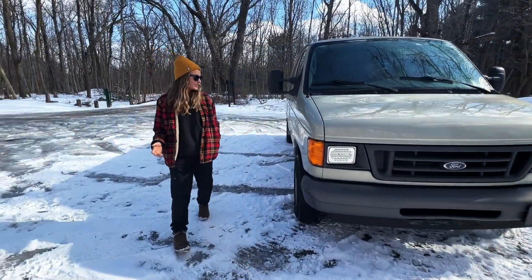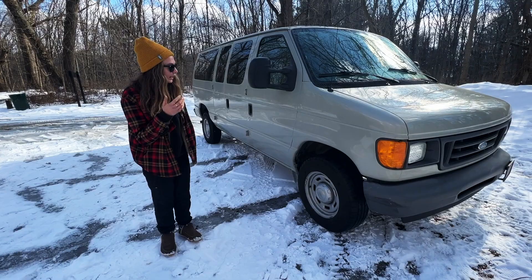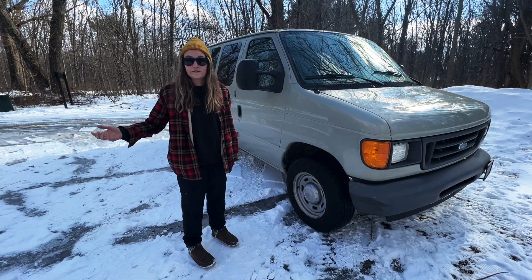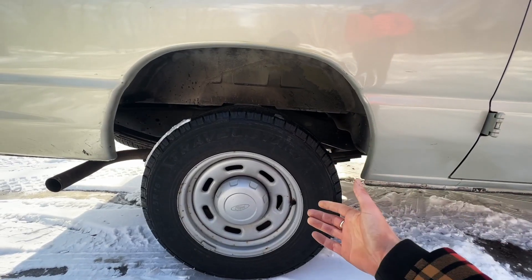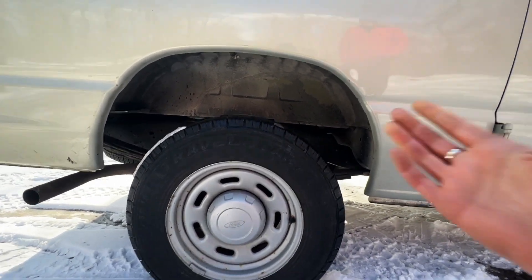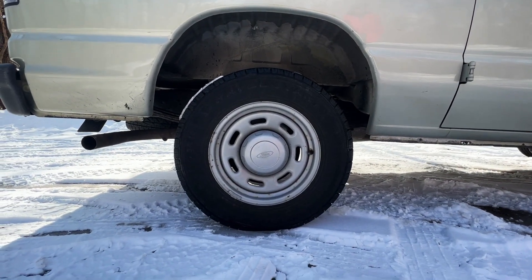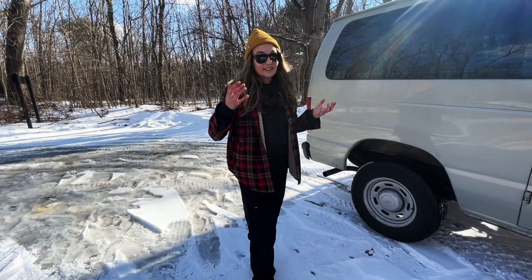It also has an upgraded suspension — the previous owner replaced parts to upgrade the suspension so it can pull the weight of what an E350 would, but this is actually a 150 van. There's definitely a lot more room between the wheel wells than normal Econolines I've seen, and it gives us a little more ground clearance. I sit higher than most pickups and a lot of trucks on the road, which is pretty cool.